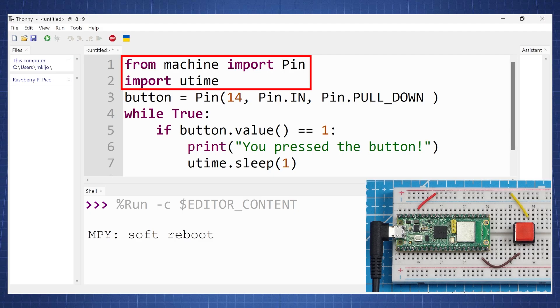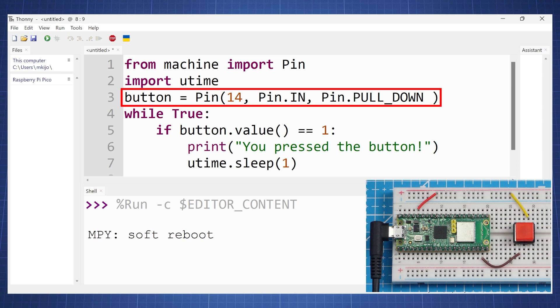This is the code for the active high. We start by importing the Pin class from the machine library and utime. We then set up GPIO 14 as a button using the Pin class, specifying it as a pin in, and here we're going to set pin pull down, so we're going to keep the state of the button low.